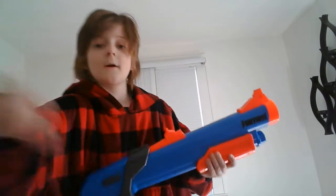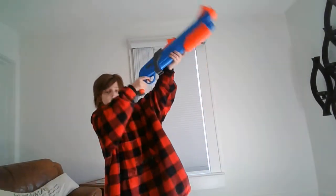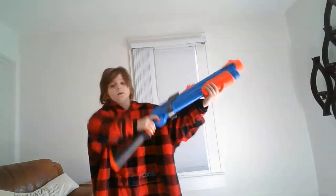Hello. Today we are going to be reviewing the Nerf Pump Shotgun — the Fortnite Pump Shotgun, sorry. I didn't even include the non-selling point name.